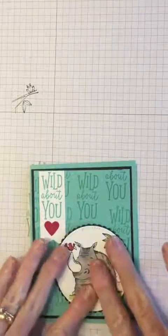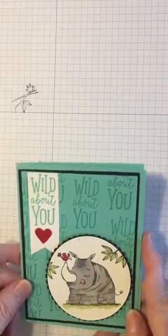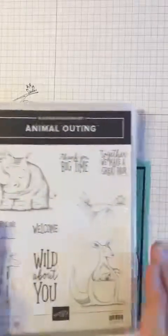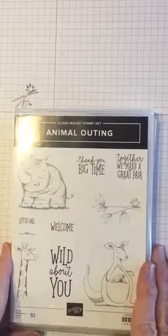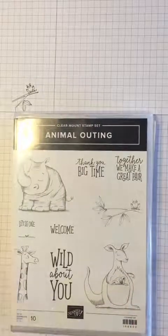There we go — now I'm going to adhere him to the bottom corner. And there's our card for Making It Monday! It's made using the stamp set called Animal Outings. There are framelits, paper, and lots of other coordinating materials that go with this set. If you're interested, just contact me and I'll let you know how to get it. Thanks again — have a wonderful Monday!